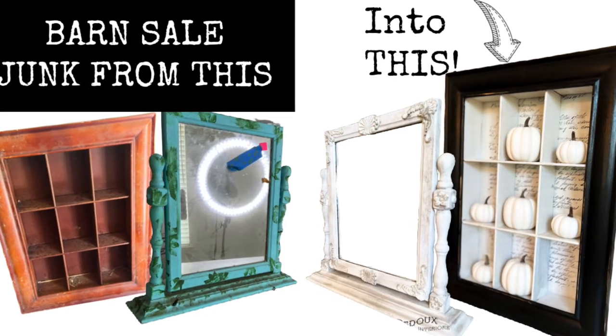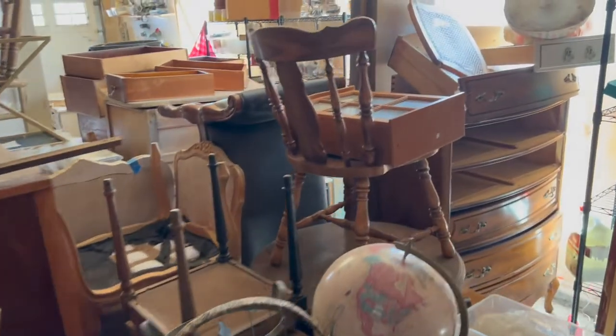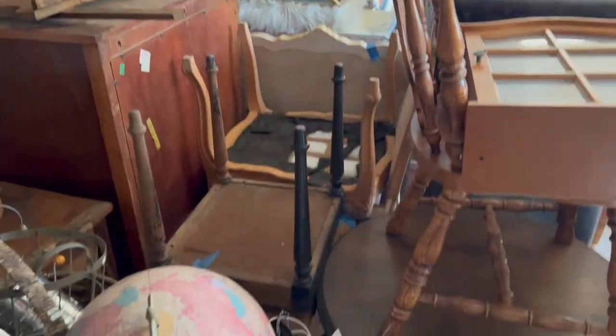In this video, I'm going to take this barn sale dirty junk and make it into something fabulous. Welcome to my garage. Each week, I am trying to pull some small stuff out to get to the big stuff, so stay tuned.